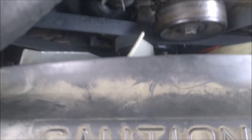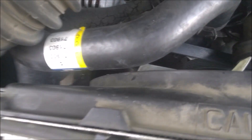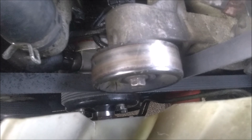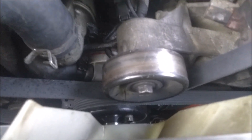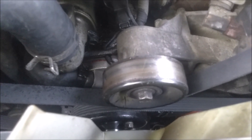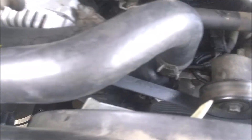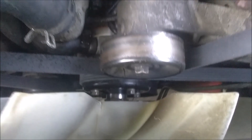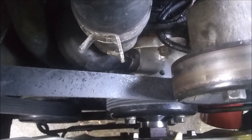They kind of have to come off at the same time. And then get rid of your serpentine belt, and then the idler pulley. And of course, all your hoses going to it. And then you can get to your water pump, which you see it nice and clean down there.